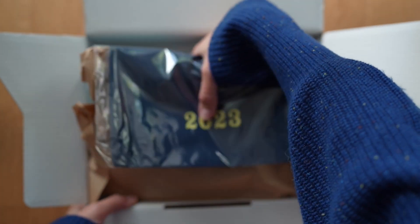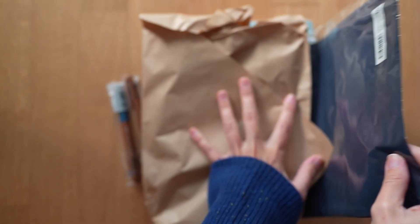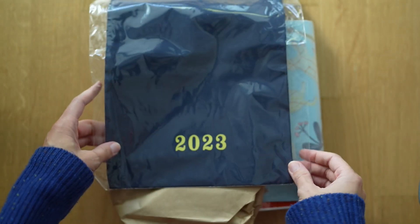Let me take all of this out and let's look at it. It's so weird to be holding these things after seeing them for a month probably now in other people's videos.